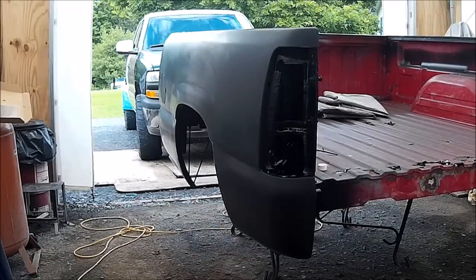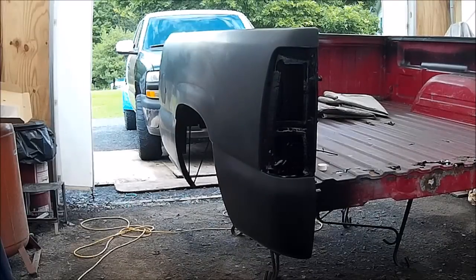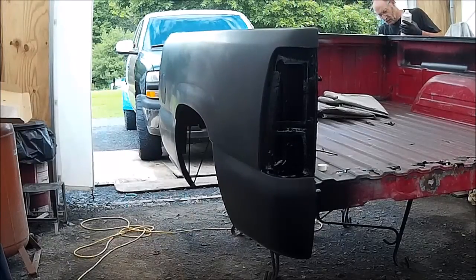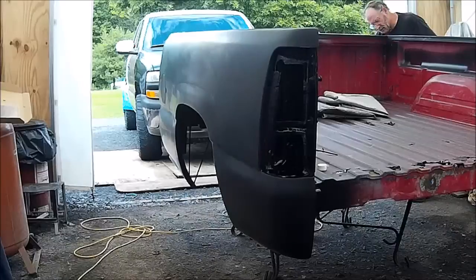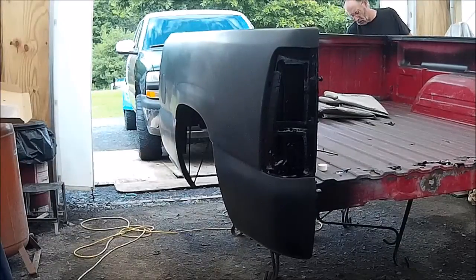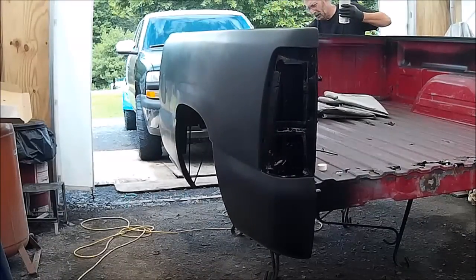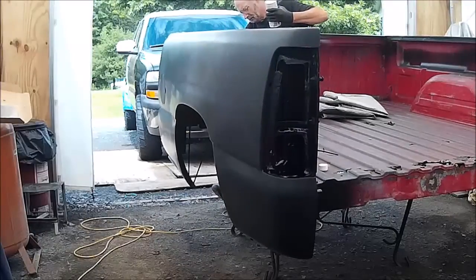We're all done here. One of the last things we'll do as far as the trim goes — obviously we haven't fixed the inside of the box yet — but we will be putting a rock guard material on the bottom edges to help preserve the paint. We do live in the country here on dirt roads, a lot of snow plowing, that kind of thing. I've got one fan blowing in the front just to kind of keep the humidity down a little bit.